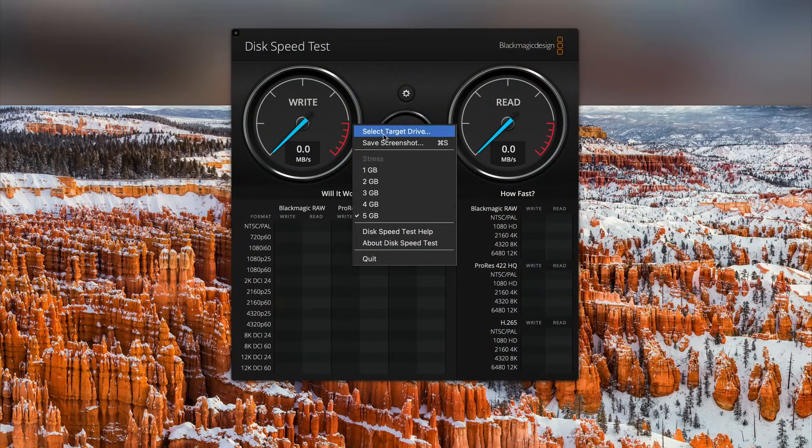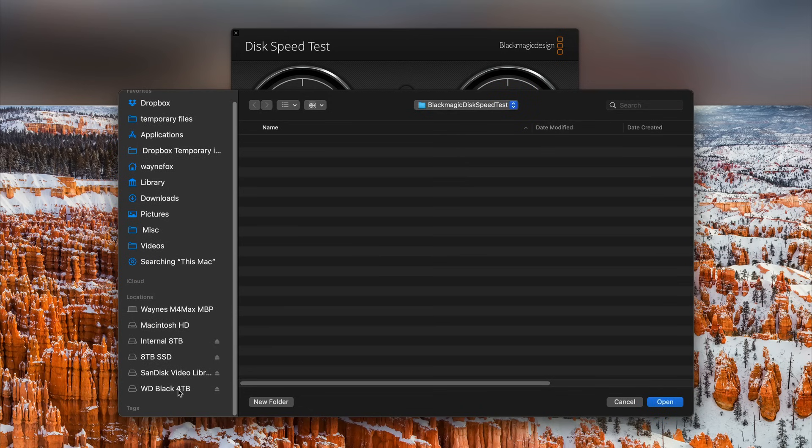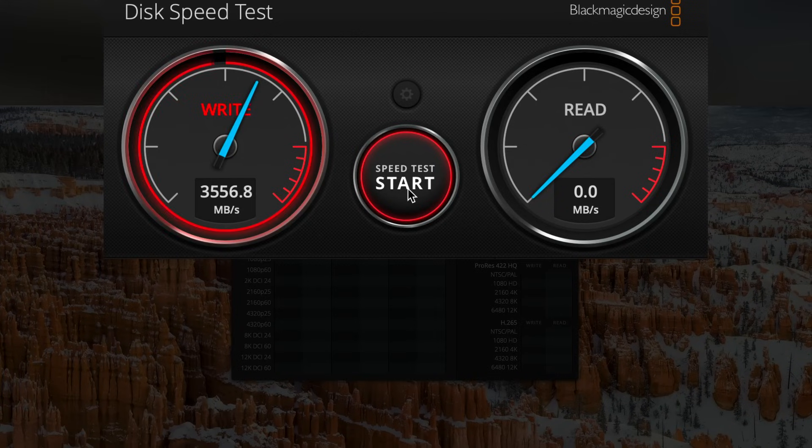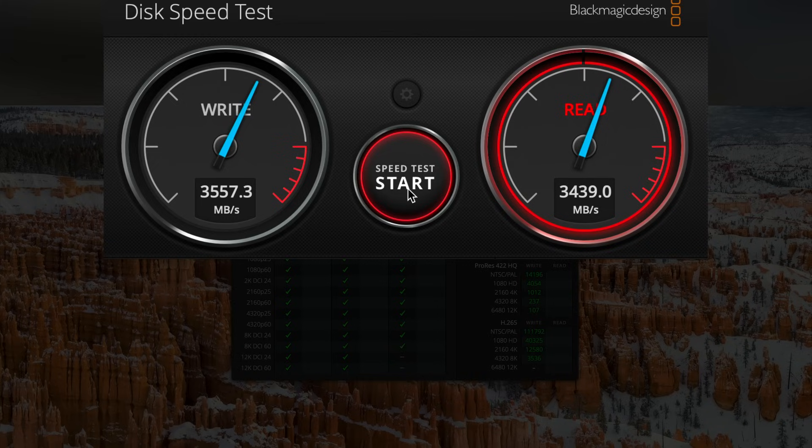We're going to take my OWC 1M2 — it's a USB 4 version 1 device, about 3,400 megabytes a second when connected directly to my Mac — and plug it into this dock. The good news is it works great. This is 3,550 write, 3,400 read. I'm really surprised — I don't think I've seen this kind of speed out of any Thunderbolt 3 or Thunderbolt 4 device yet. Really happy with this.